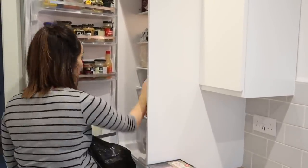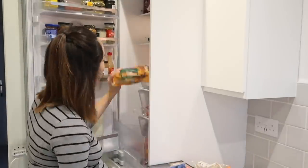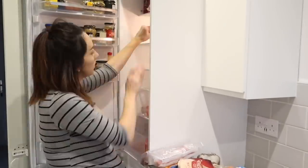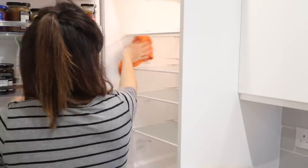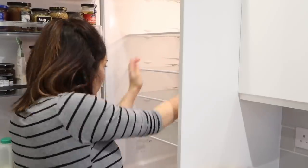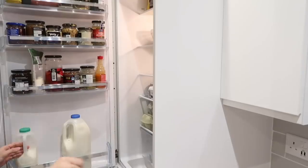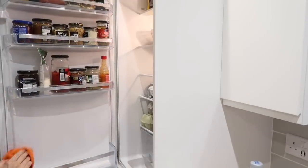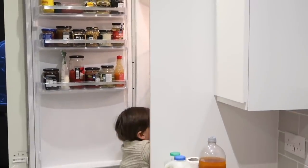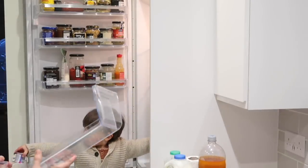Now I'm moving on to the fridge, emptying out anything that's out of date or has been in there too long. Because it's been Christmas we haven't been eating in as much, so there's a lot to throw away — normally we do that on a weekly basis and give the fridge a wipe down, so there's not too much needing done here. And anyone with a toddler knows you cannot open the fridge without them wanting something, so we've had to stop for a second for a little yogurt.